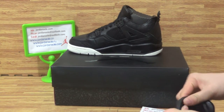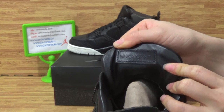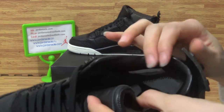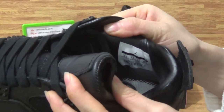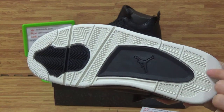Let's come to the shoe bottom. You can see the outsole edge. And on this side, you can get the size information. Looking at the shoe's outsole.